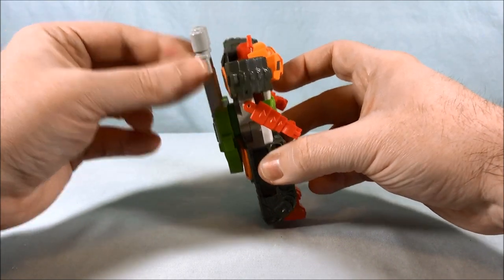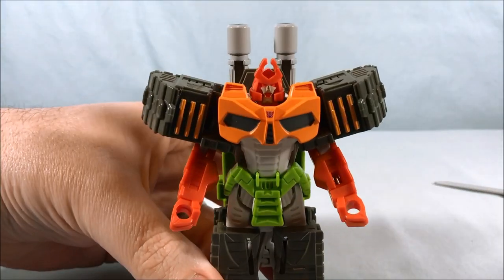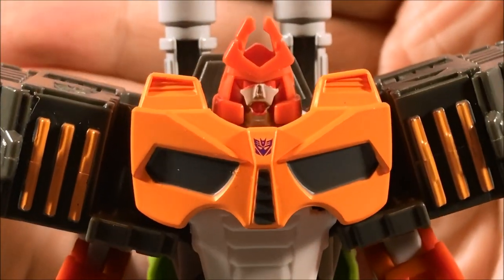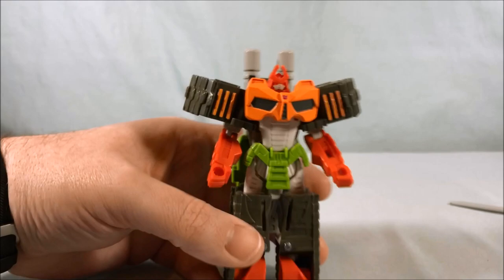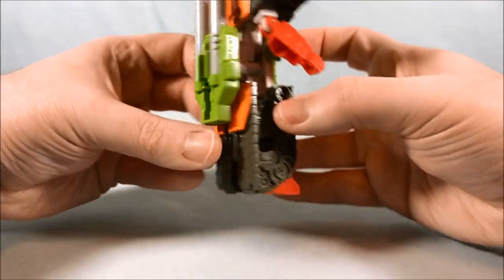The barrels of the turret are very long but I think they stick out an appropriate amount. Taking a look at the Bludgeon head, I think it's a really cool little sculpt. I like the Decepticon symbol on the chest plate — that's pretty cool. The legs are just static, but it looks good and the color scheme works.